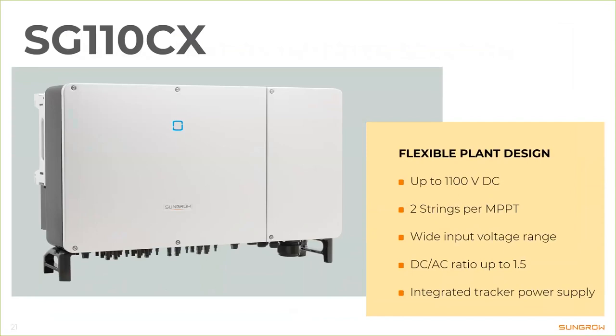There are nine MPPTs in the 110CX, providing a wide input voltage range for very flexible string configurations. The DC-to-AC ratio can be up to 1.5 depending on the situation — if you have an east-west facing system, even more is possible. For south-facing systems the economic optimum is usually below 1.5, but that's mostly up to the project planning team.